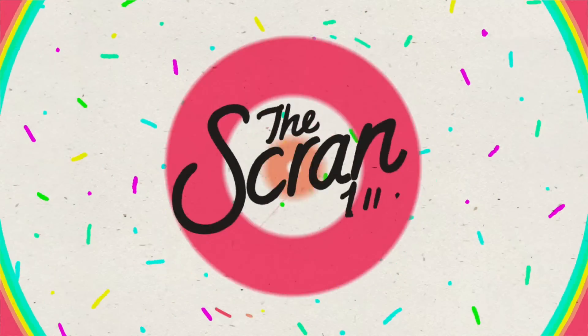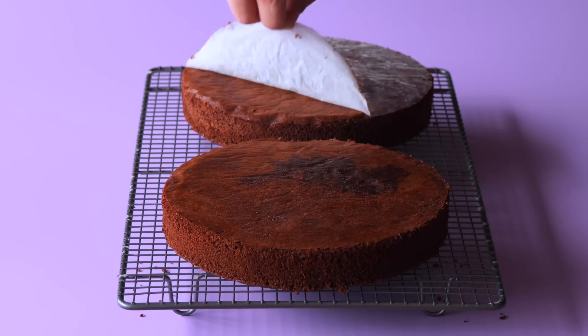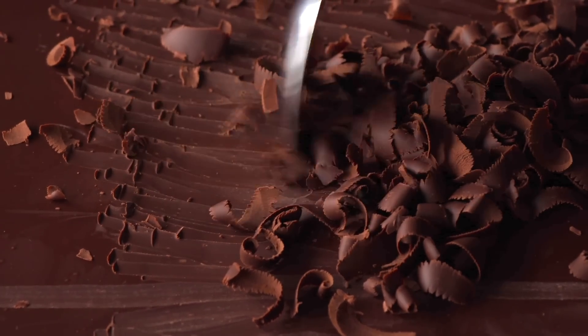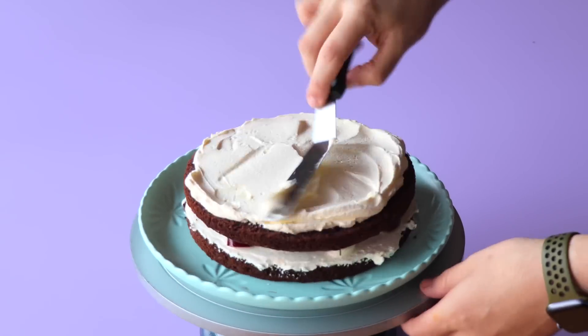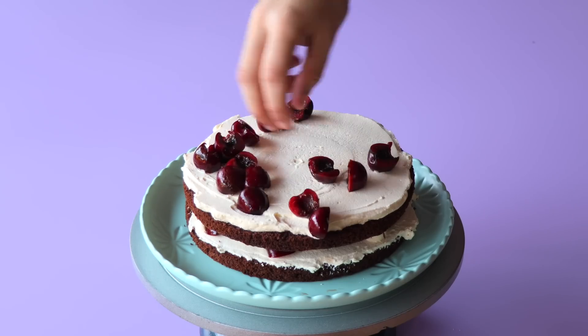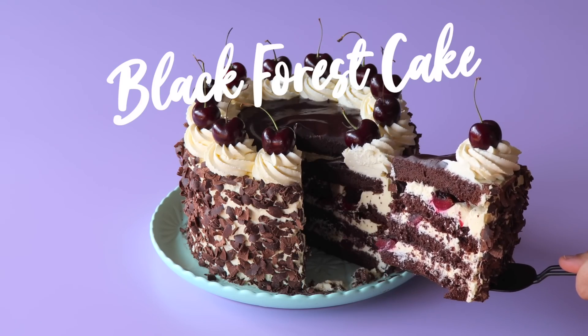We are going to be making Black Forest Cake. Welcome to another episode of The Scran Line. I am going to be showing you guys how to make a really delicious cake today. Black Forest Cake is like a marriage of cream and chocolate and cherries. If you want to make the naughty version, or the traditional version, it has some cherry liqueur in there as well.